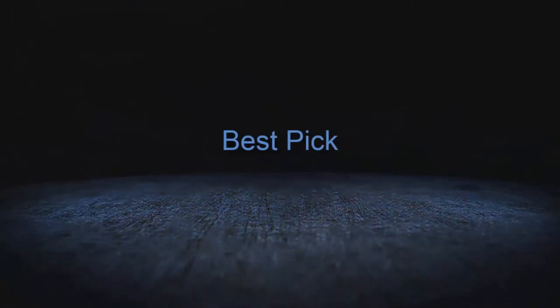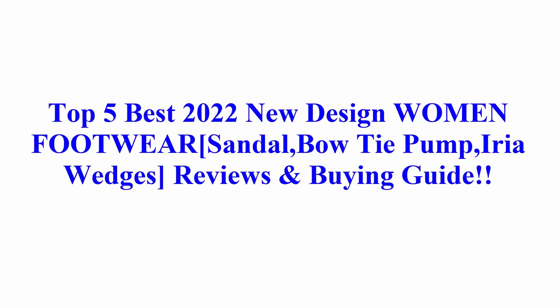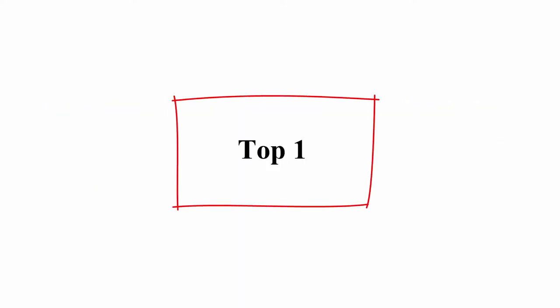Welcome to Best Pick. Top 5 Best 2022 New Design Women Footwear Sandal, Bowtie Pump, Area Wedges Reviews and Buy Guide. Top 1.